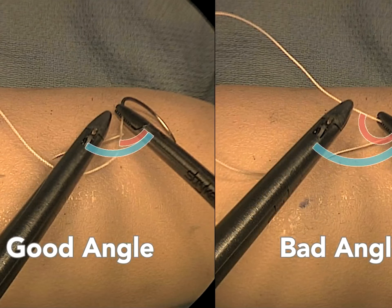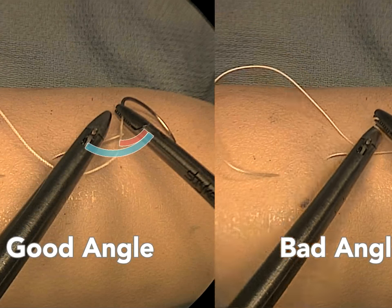Here, in contrast, the 90 degree blue instrument angle is much smaller than the red suture angle, and most unfavorable for knot tying.